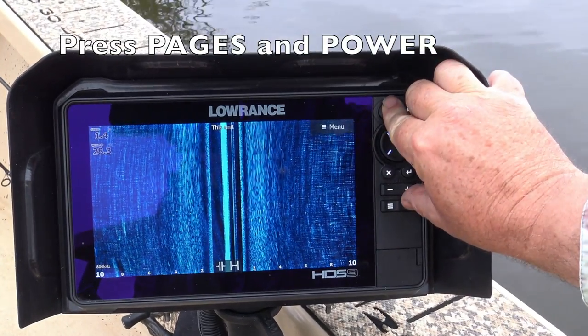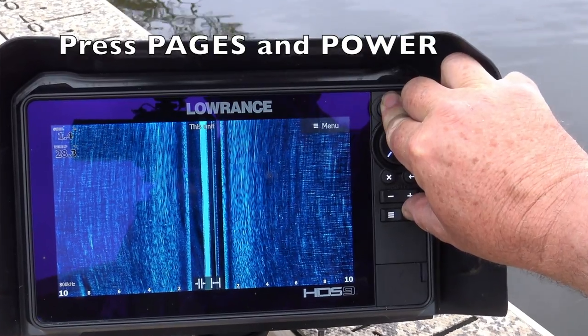Luckily, most Lowrance units allow you to actually capture the image straight off the screen. On most of them, it's just a matter of simultaneously pressing the pages and power button like this. You can do it with one hand, but it's actually a little bit easier if you use two hands.